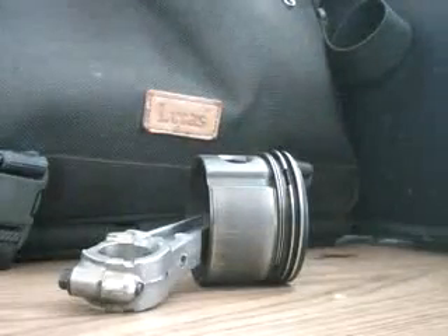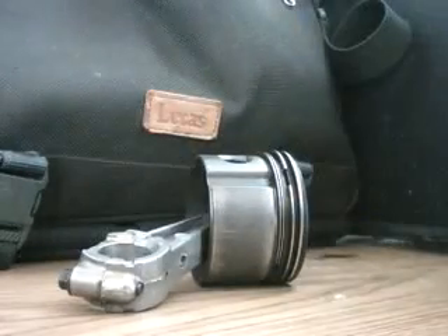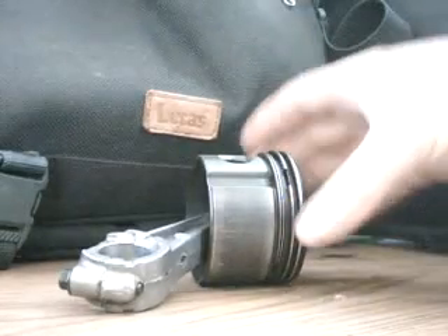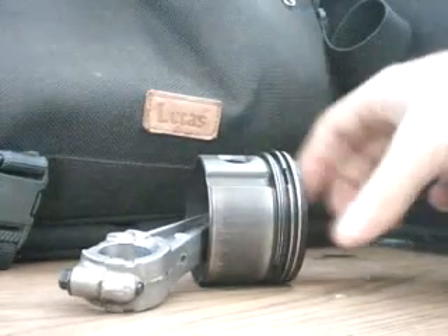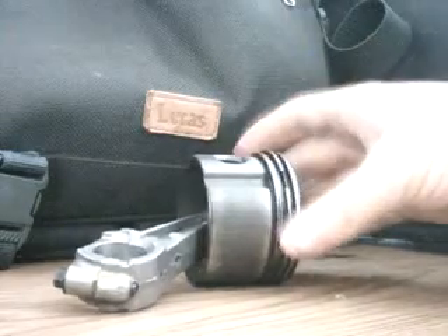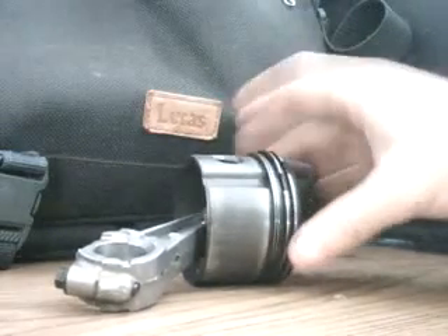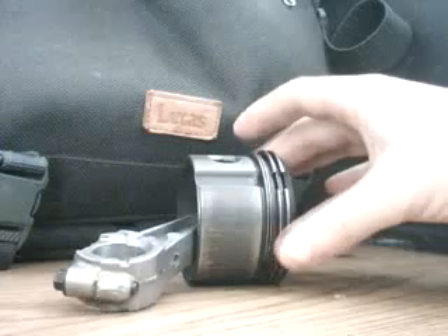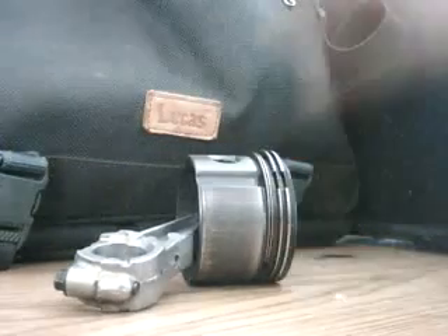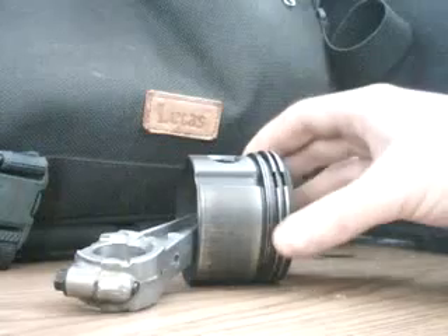This is a piston and connecting rod from a four horsepower Briggs lawnmower engine. I'm going to show how to remove the piston rings for replacement. This is an instructional throw-out part — I'm not actually doing this for a repair.